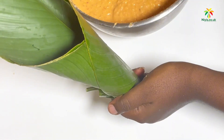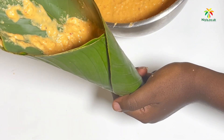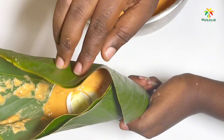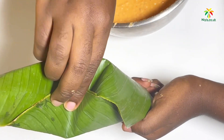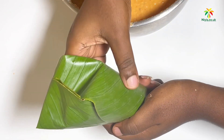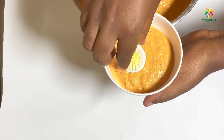Now we'll make sure there's a pocket inside — enough space to take our batter. After that, scoop a bit of batter; don't put too much because you don't want it pouring out. Add your egg or your fish, then pinch one side in, pinch the other side in, and turn it backwards. Congratulations, you have wrapped your moi moi leaves!